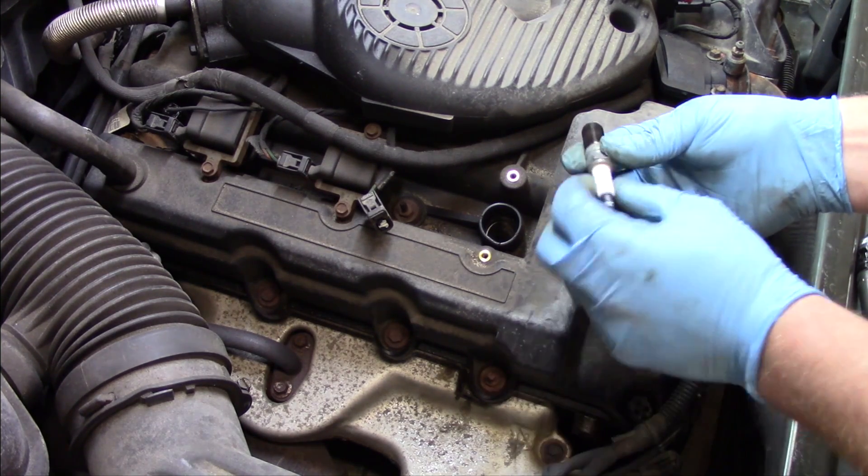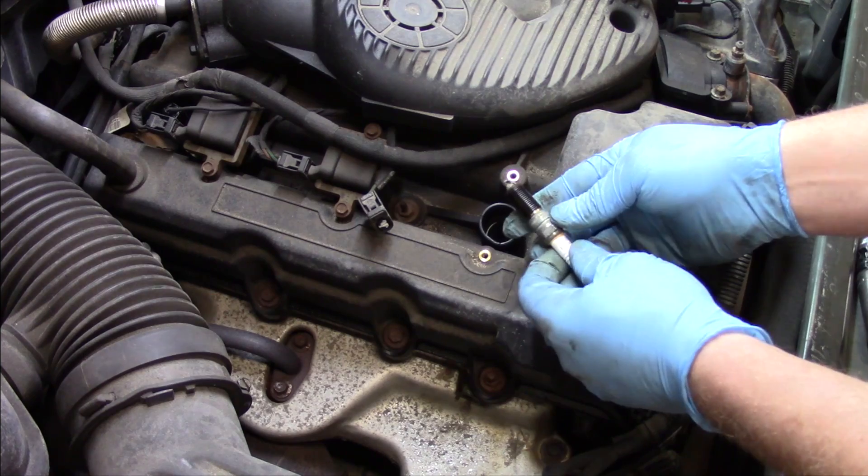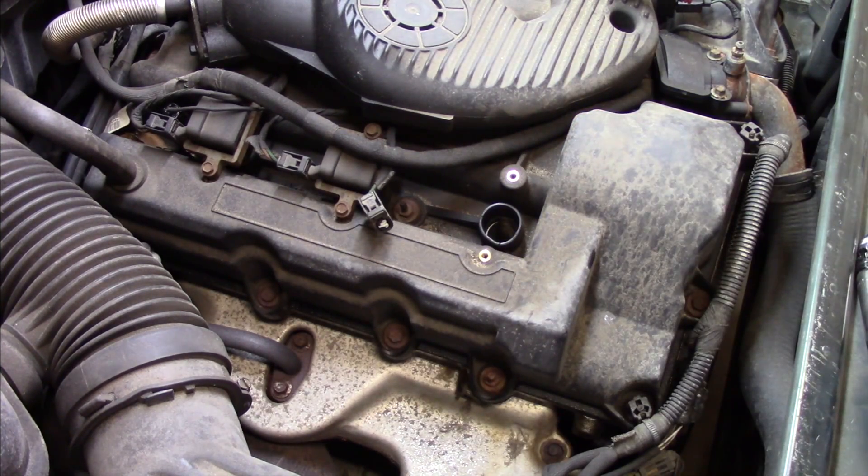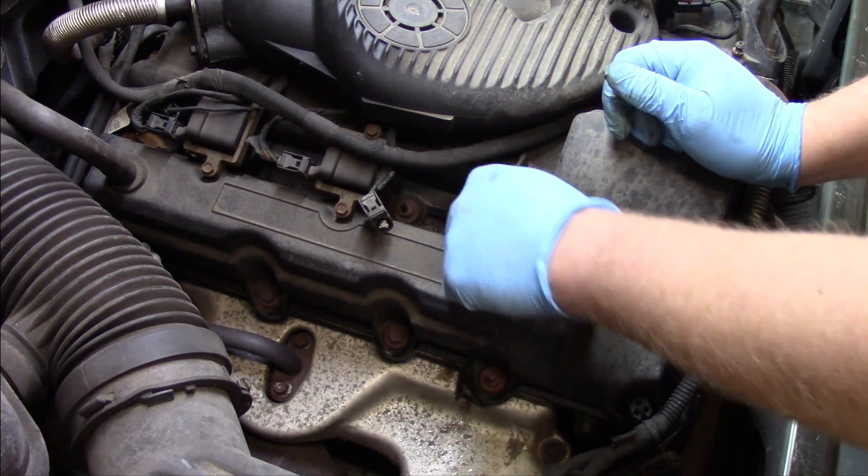I can pull the spark plug up out of there. Now again, it looks pretty clean up here. There's no oil leaking down into it. You can see the thing may have been burning a little bit of oil here, but with over 200,000 miles on the odometer, I'm not overly concerned with that.